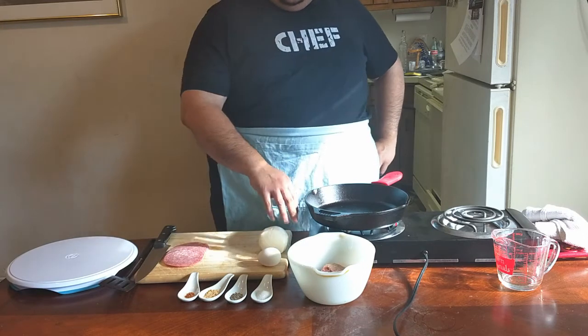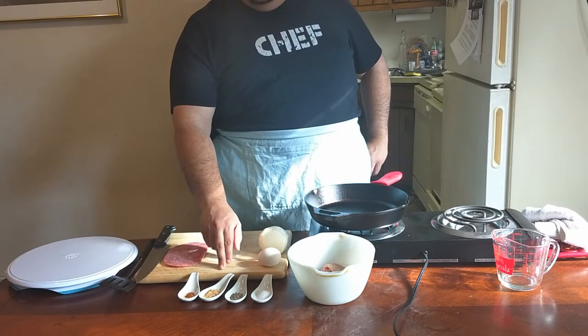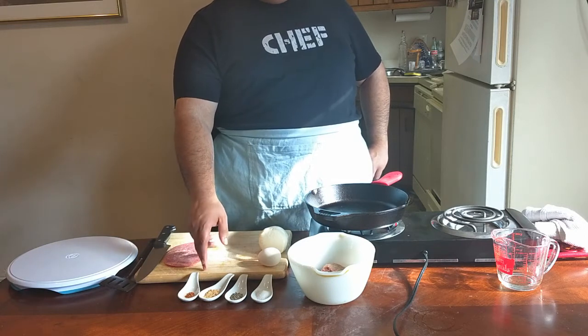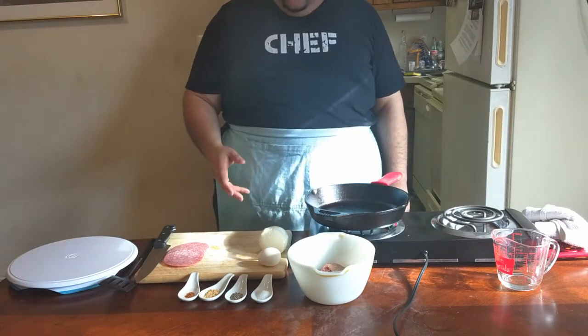Essentially for ingredients, you're going to need some ground meat. This is yet again a pork and beef mix. We're doing kosher salt, black pepper, garlic powder, and this is a rib and butt rub. Essentially you can make it at home — it's got a little bit of cumin, a little bit of paprika, a little bit of salt, coriander, things like that. You can also find them pre-packaged in most grocery stores.